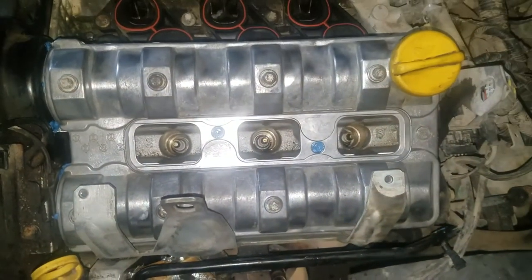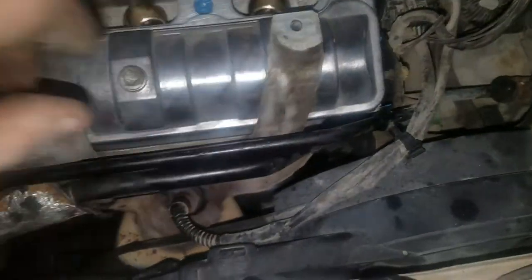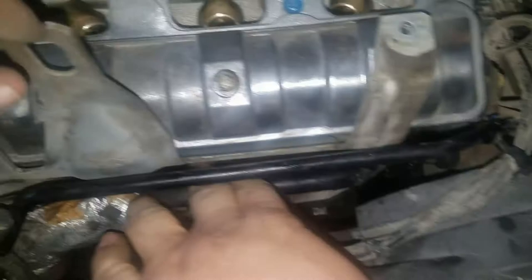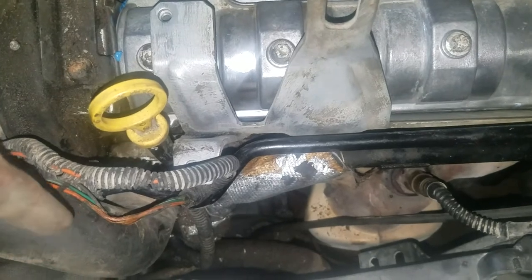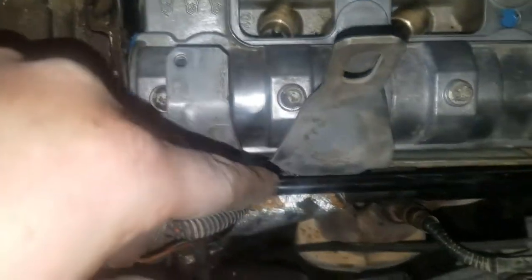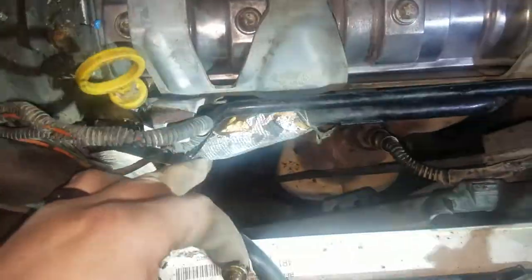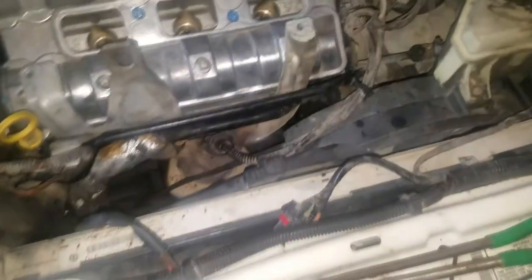After you've got your valve cover back on and torqued down, take this bracket and start over here — when you pulled it out you had to wiggle it this way, so to put it back in you want to start over here and wiggle it back. Remember if you replaced your thermostat you probably tweaked that over so you have to tweak it back to get this bracket in line with its spot. A little short bolt goes in under here and one goes there, and then this little nut holds the tube into place.